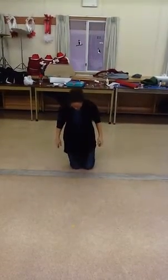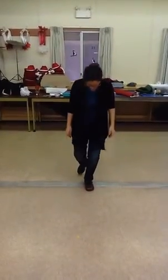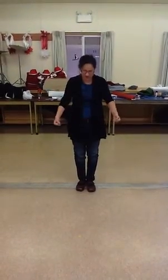One quiet foot up, three knees. Other quiet head up, keep your eyes down. Give yourself a hug.